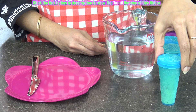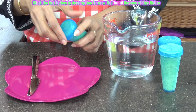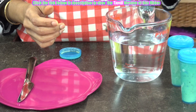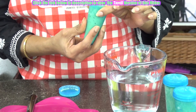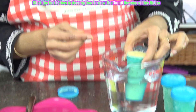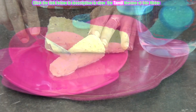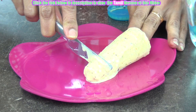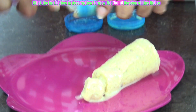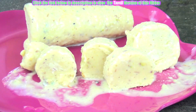So now dear friends, after 8 hours our gulfi has set well. We are going to remove it and see how it has come. To remove this you can just put them into water — what will happen is there will be a change in temperature in that area and you will be able to remove them easily. Now look at our gulfis!